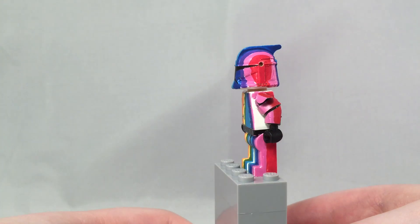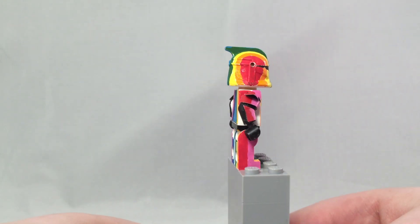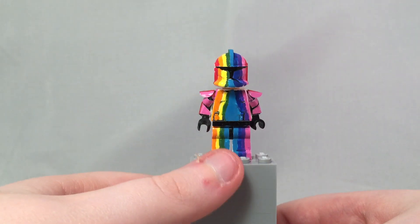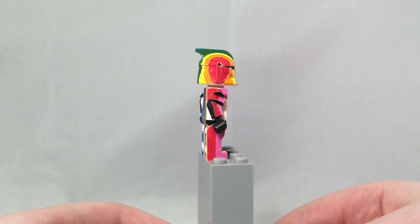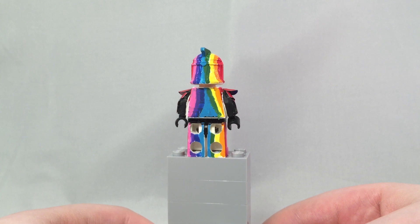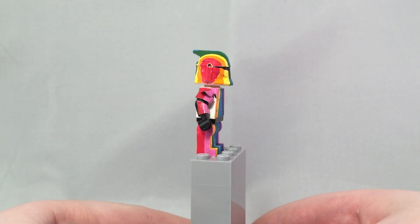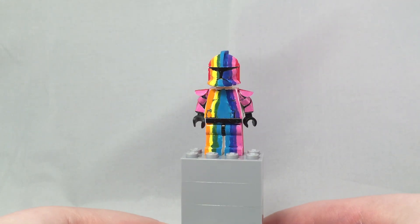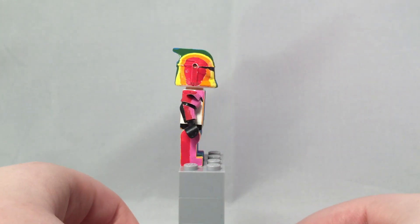There are only three pieces of metal, and the reason for that is because metal on the legs would cover up the chest area. I like this figure — it's an interesting mix-up for a change.